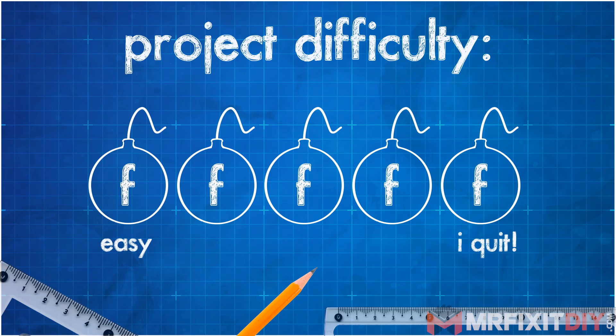I rate these projects by how many F-bombs you're likely to drop while tackling the project. This one is really easy. You just might need an extra set of hands depending on the size of the door that you're installing.